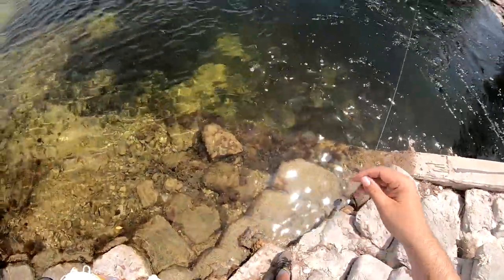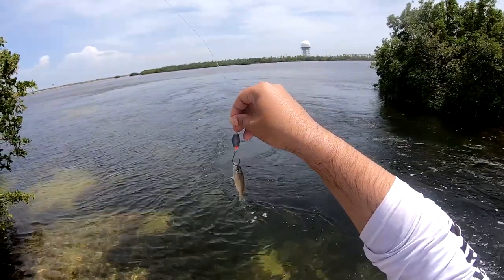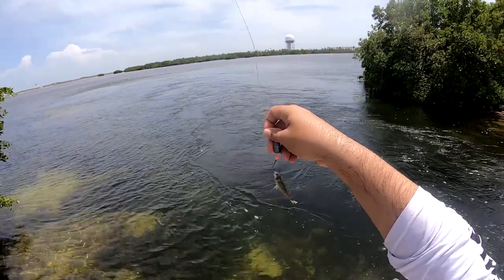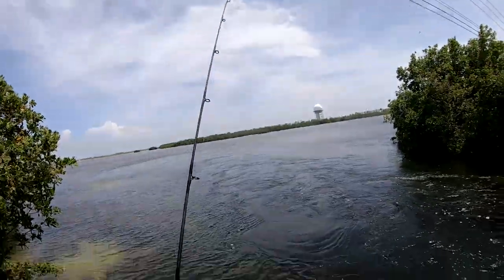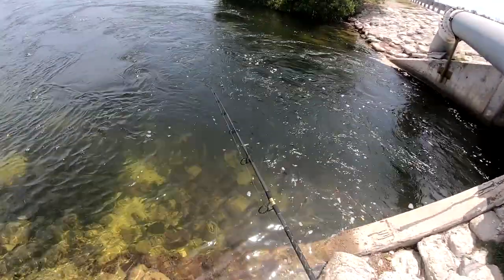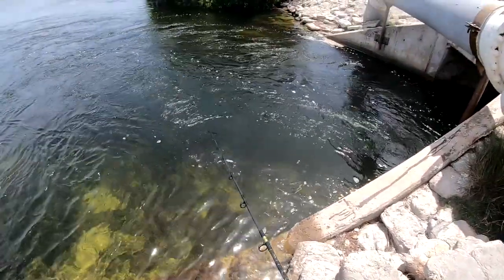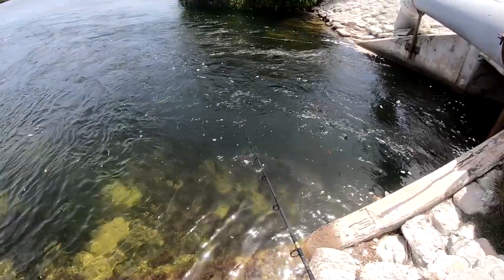I switched it back — had fun with the bucktail but now just want to catch some dinner real quick. I got the knocker rig with a two-eye circle hook on it. Three or four fish will do — I gotta get some for me, Andrea, and my father-in-law.